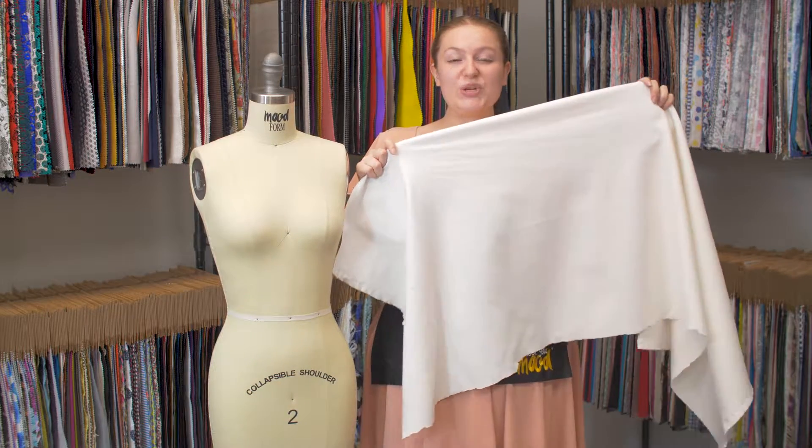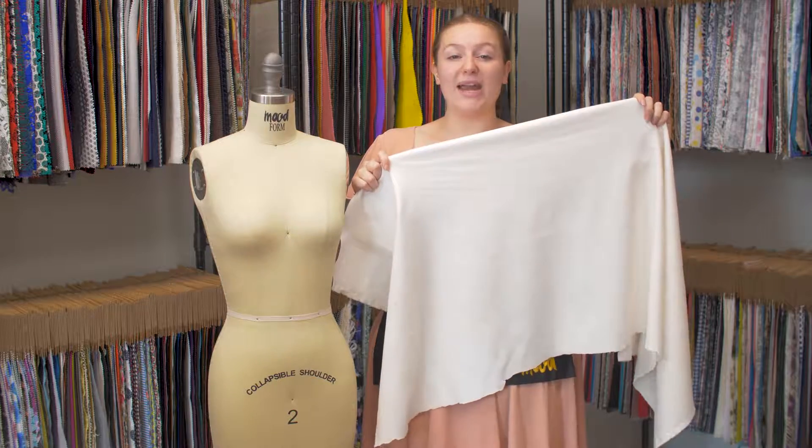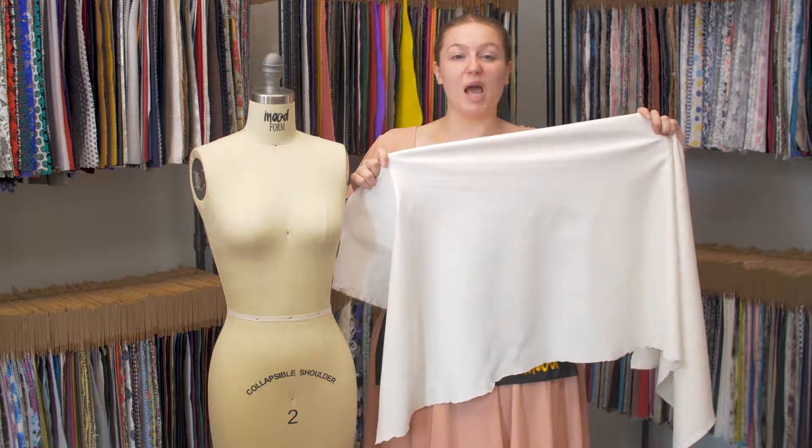This is product number 323123, Mood's Italian Off-White Chevron Stretch Cotton Dobby Jacquard.